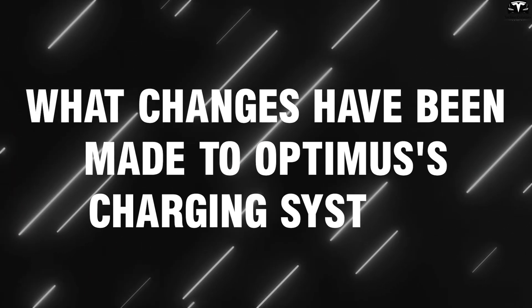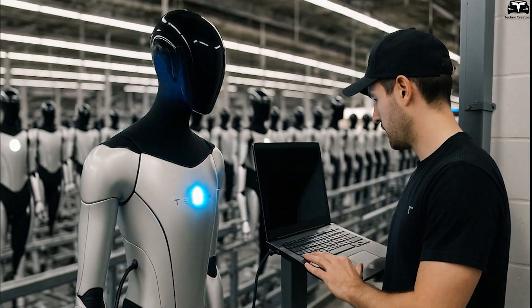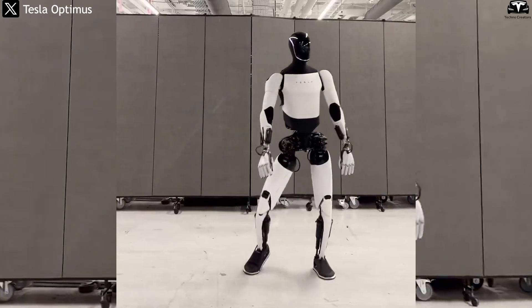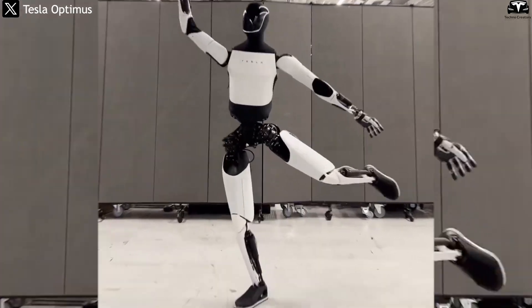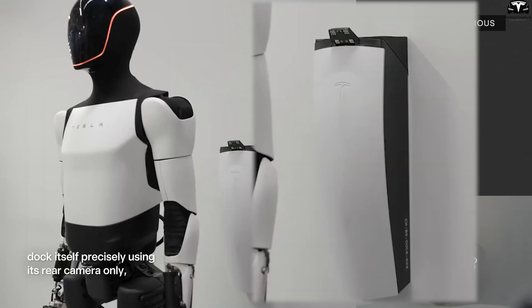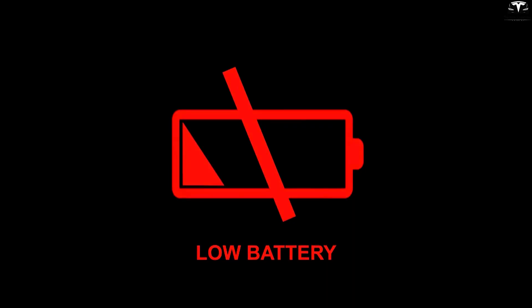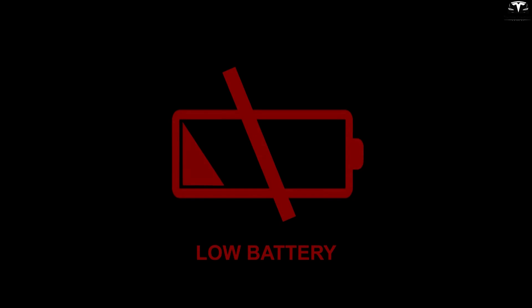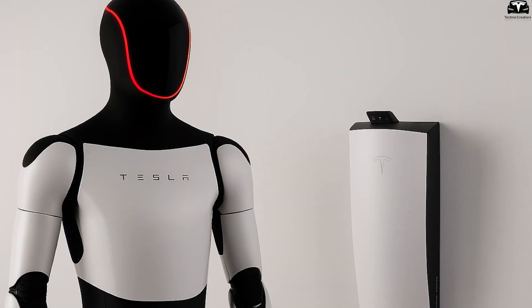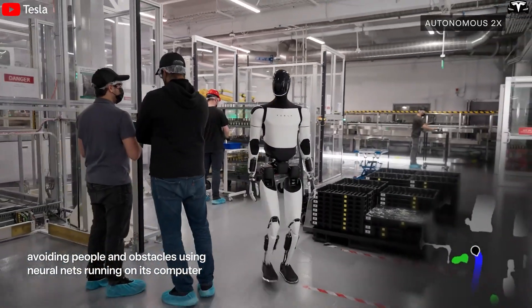What changes have been made to Optimus's charging system? Many initially assumed that Optimus would share the same charging system as Tesla's electric vehicles like the Model 3 or Cybertruck — but reality turned out to be completely different. In a testing video released by Tesla, Optimus is shown using a dedicated charging station, minimalist in design and highly mechanical in nature. When the battery level drops to 15%, the robot proactively stops working and the LED light on its head turns red as a warning signal.